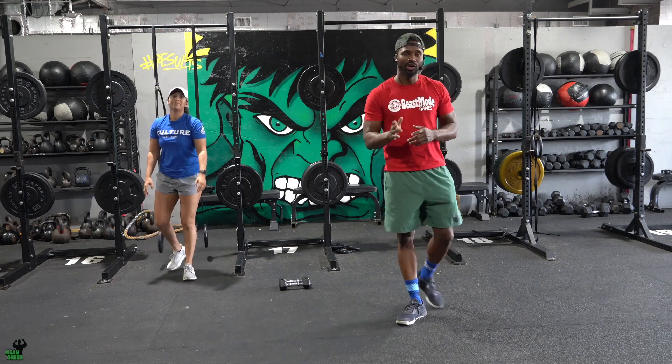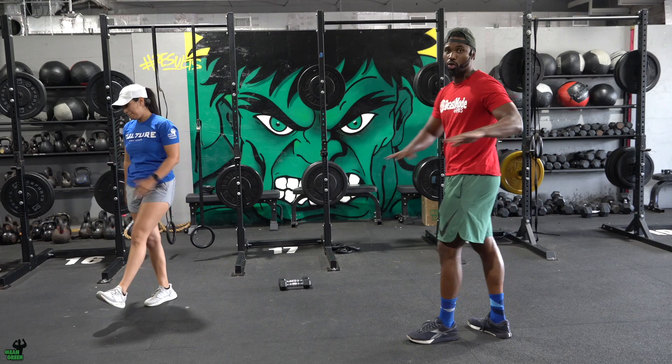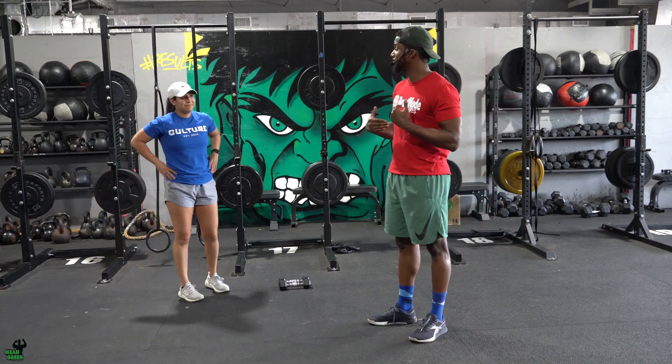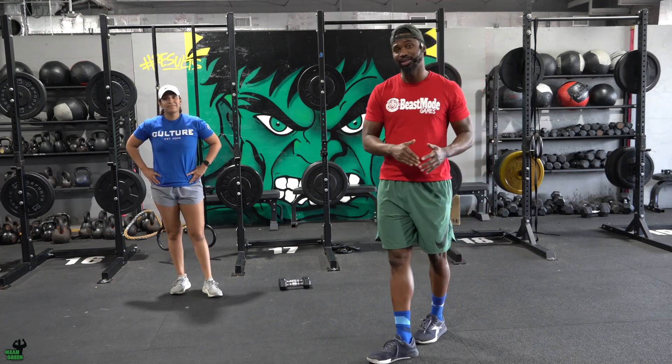Whenever you complete your minute, you'll go outside and do a 400-meter run — that's it, no wall ball, just a 400-meter run. Whenever you come in, there's going to be some time on the clock, and for the remaining time, every single devil press you complete counts as a rep — or a point, I should say.